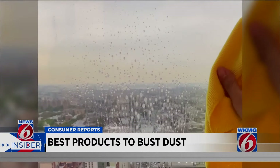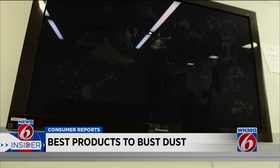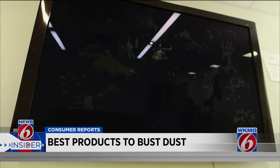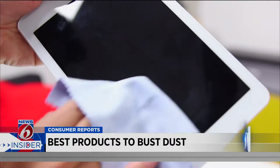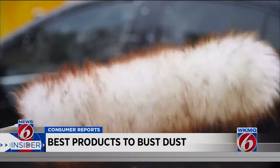Speaking of glass, less absorbent flat-weave cloths are best for glass and other hard surfaces. For TVs and computer screens, skip the cleaning solution and use a disposable electrostatic cloth. For those hard-to-reach places, Lamb's Wool Duster for the win.